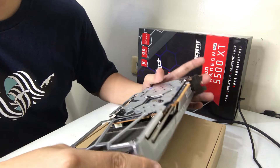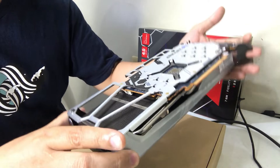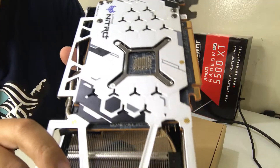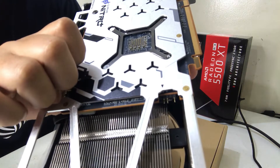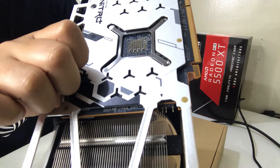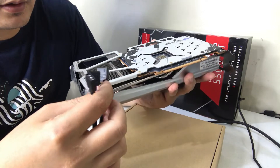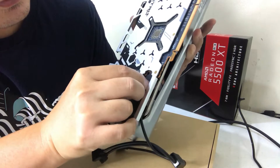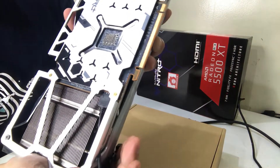To locate the ARGB connector of the Sapphire RX 5500 XT — it's right here. As you can see, it has an arrow indicator, and those are the three pins. So I'll be connecting one of the splitter cables here.